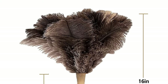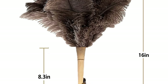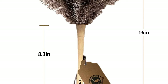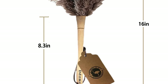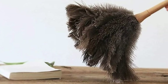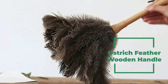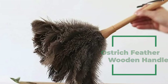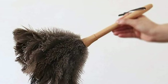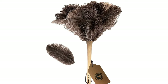This feather duster is made in South Africa using 100% natural ostrich feathers. The high-quality feathers are treated with high-temperature fumigation, deodorization, sterilization, and deworming to provide customers with more satisfactory dusters for cleaning. It comes with an ostrich feather and a wooden handle that is a one-piece interface, increasing the contact area between the feather and the handle, making them more firmly connected and more difficult to fall off.